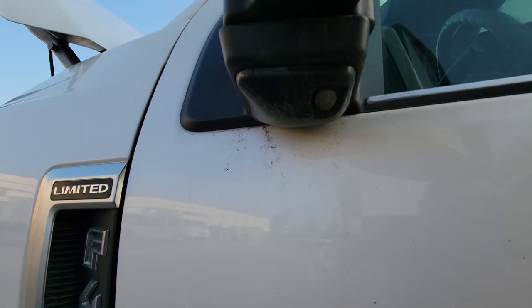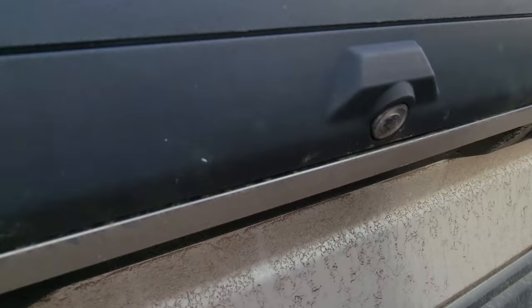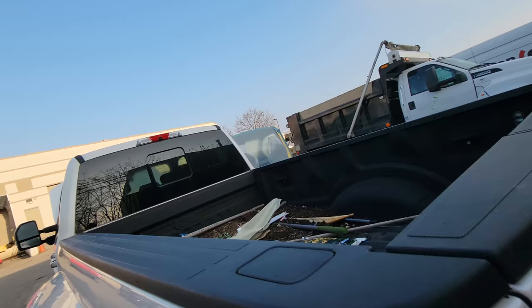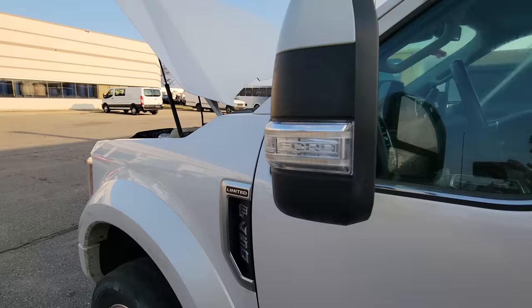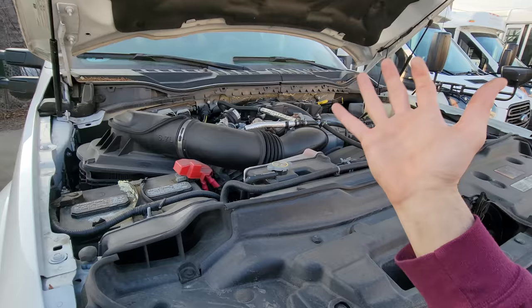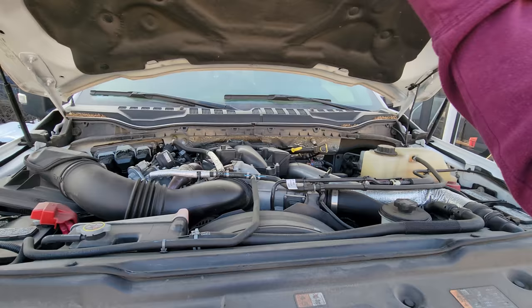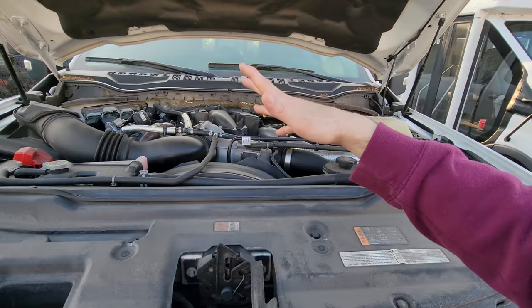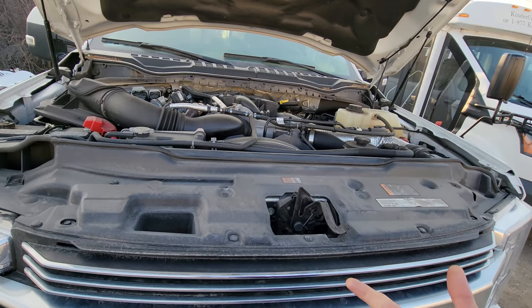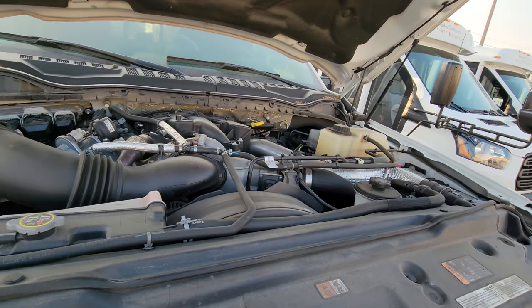Underneath we have our front-facing camera. If you've got the 360 camera package, you have a camera there with a washer jet, cameras at each mirror, and cameras in other positions as well. My buddy Rich over at Limitless Autoworks in Bridgeport, PA has a module available for people with 360 cameras that lets the camera activate when you use your turn signal — right turn signal, that camera comes on the infotainment, and vice versa for the left. You can also monitor the in-bed fifth wheel camera, tailgate camera, and front camera at any speed.